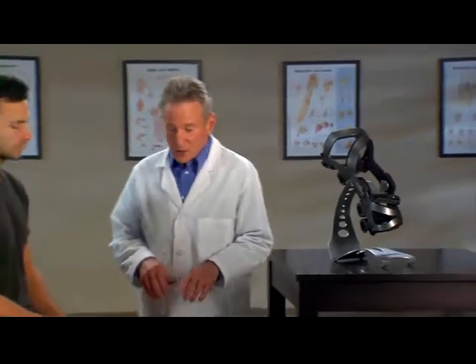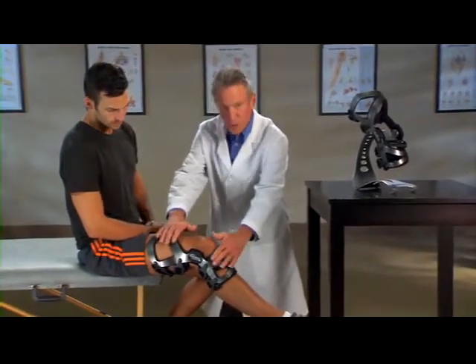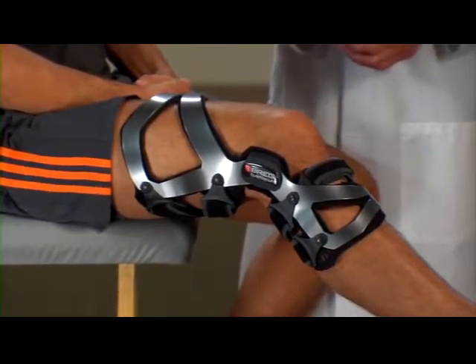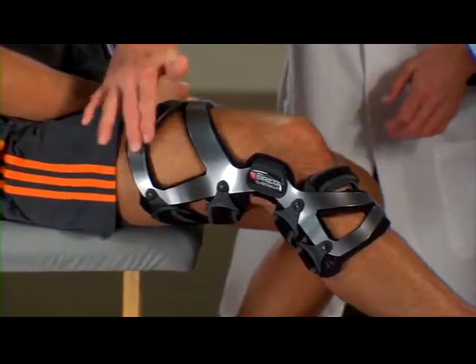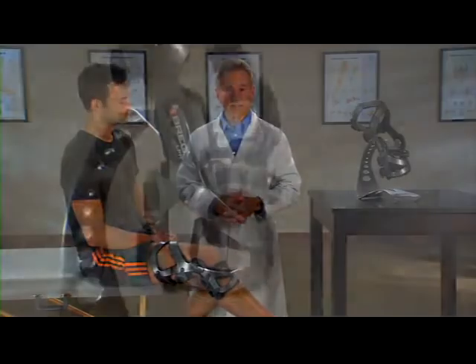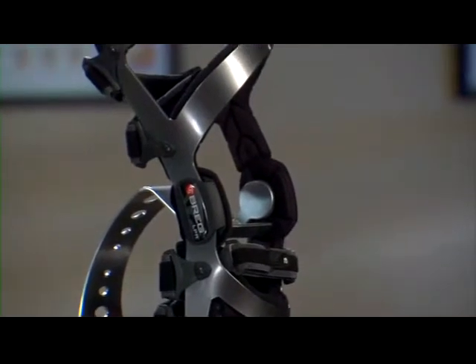Here's why. First, there's the brace frame. You can see how it's contoured to hug the leg — you don't see any gapping or pinching. The brace's truss frame — these angles here — provide structural stiffness and strength. The frame is actually made from aerospace aluminum, making it strong yet lightweight.